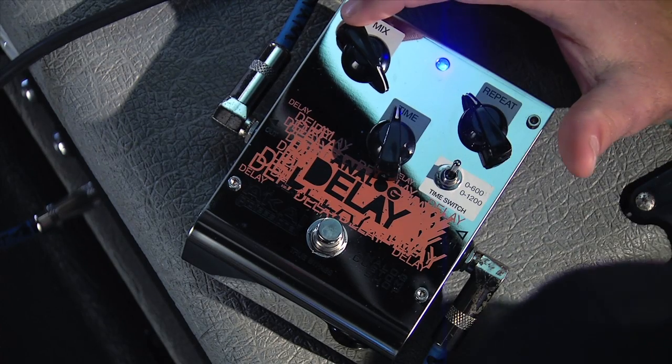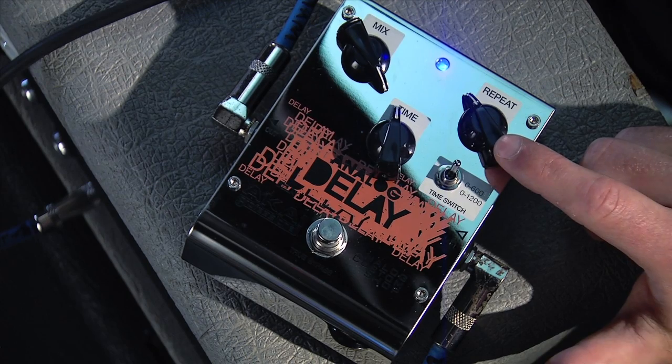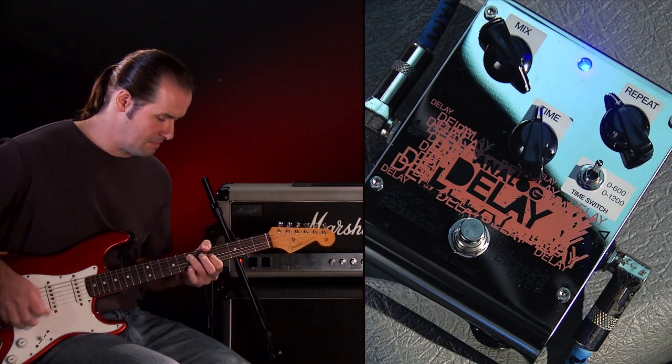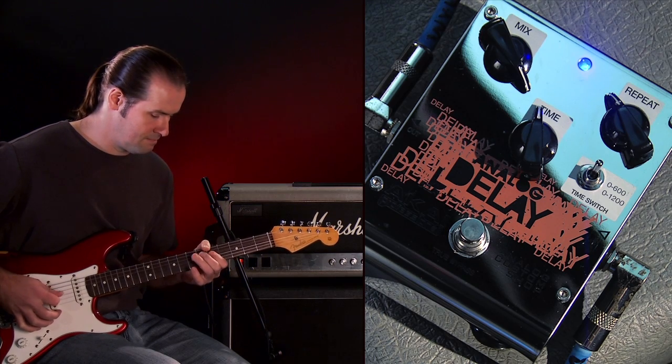The first sound we're going to hear is the rhythmic delay, like a Gilmour or an Edge delay. Our mix is most of the way up, time is just under 12 o'clock, and our repeat is just below that. Our time switch is at 0 to 600 milliseconds.